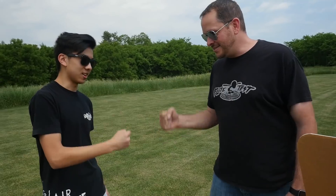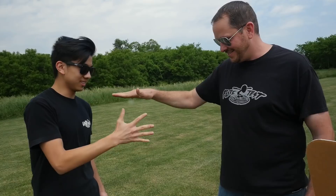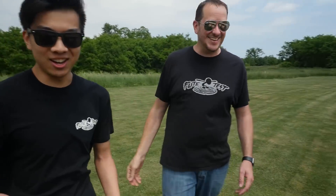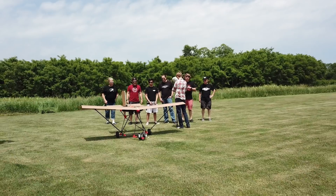Scissors, paper, rock — let's go! After a round of rock-paper-scissors, the winner is decided. 'That's really good because I didn't want to have to do it.' Here we go — you got this, bud.